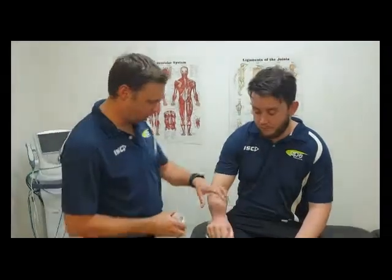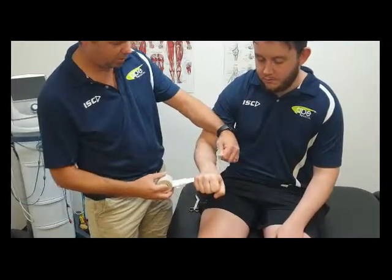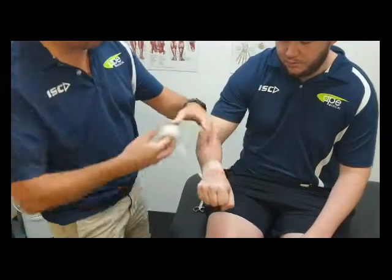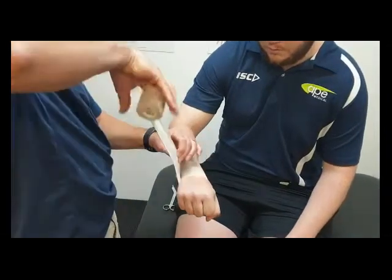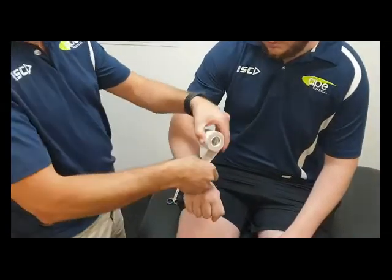All right, so we're going to run through a wrist taping, pretty straightforward, using an EAB just to go around the wrist to start with. The wrist is pretty sensitive — it's got a lot of nerves and blood vessels, so you don't want to be too tight when you're going around it.